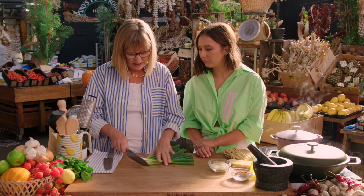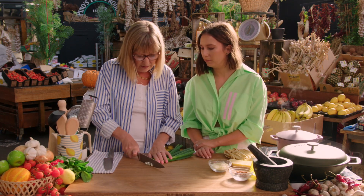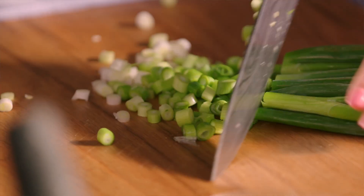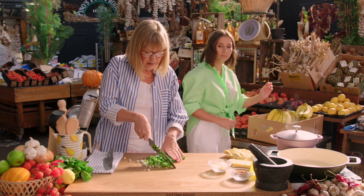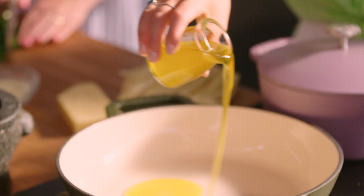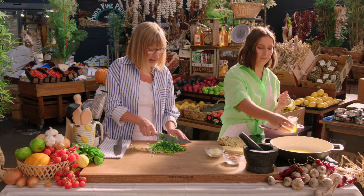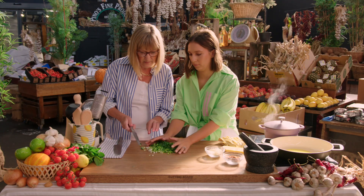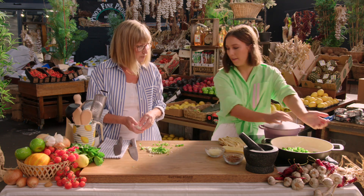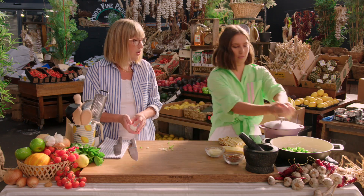I've got some nice spring onions here, just finely chop them. I like to use spring onions because I grow my own. Otherwise you can just use any brown onion. A red onion's really nice because that's really sweet. So maybe put some oil in the pan, start warming that up. That'll do for now, we can always add some later. There you go, this can all go in. That was a whole bunch of spring onions, so maybe do one whole onion if you're not using spring onions.